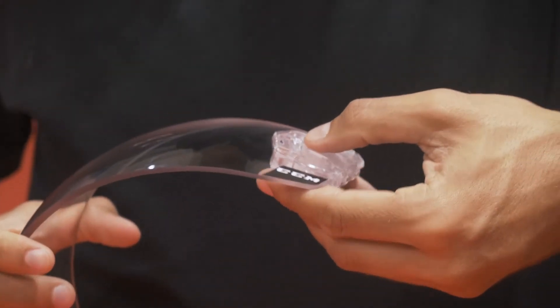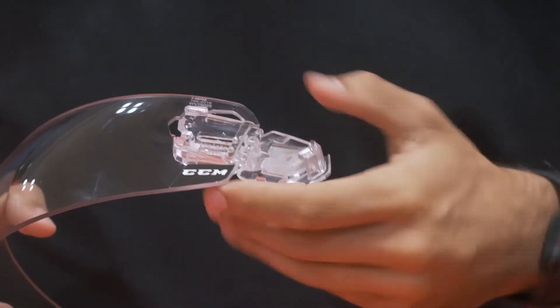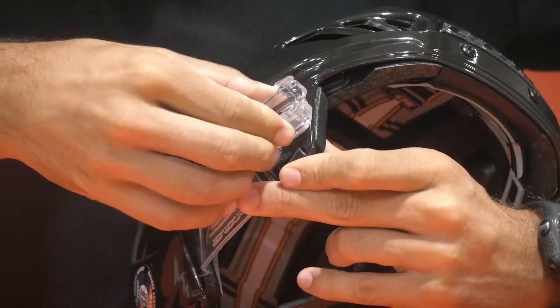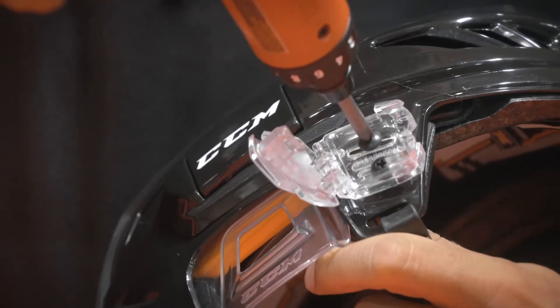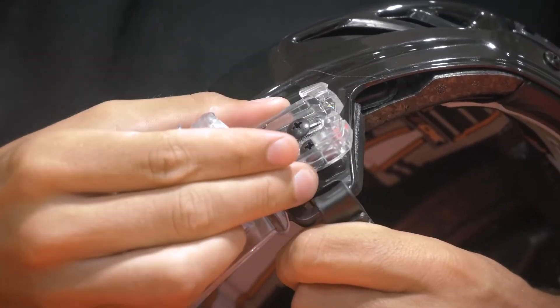Step three: open the fast clips and remove them from the visor. Next, mount the fast clip on the dual T-nuts. Make sure you use the right and left accordingly — the right and left are indicated on the inside door. Put two screws in each fast clip and torque them slightly, not completely.